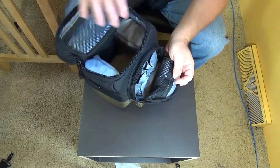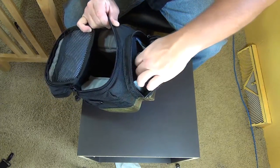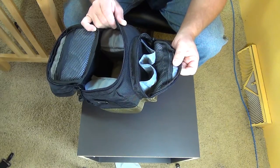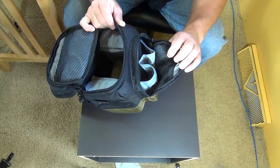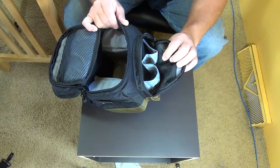The bottom is the same — very thick padding. Let's look at the front: there's another zippered compartment, and inside there's a small pouch. More importantly, there are a couple of pouches on the side for extra lenses. Again, this is designed more for DSLR, but we're going to use it for our point-and-shoot.